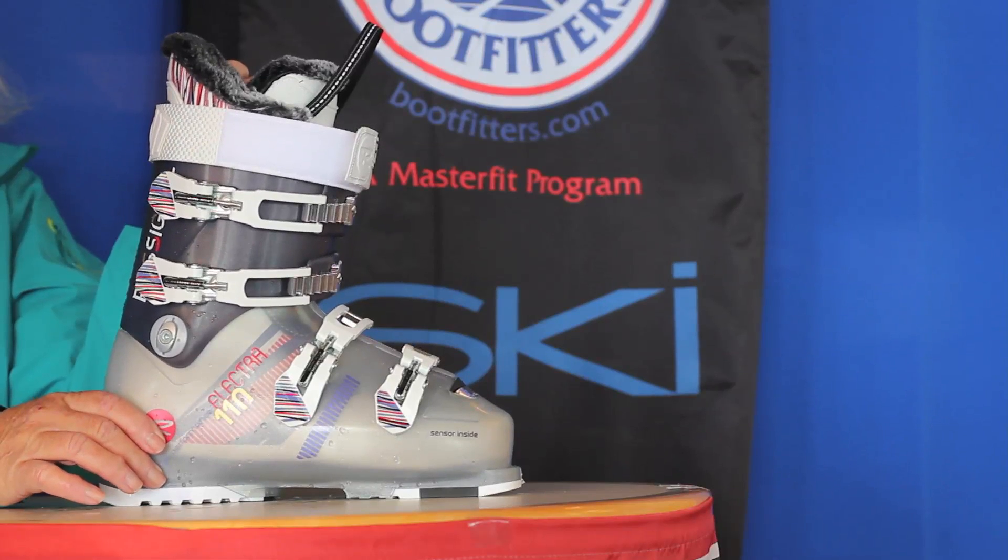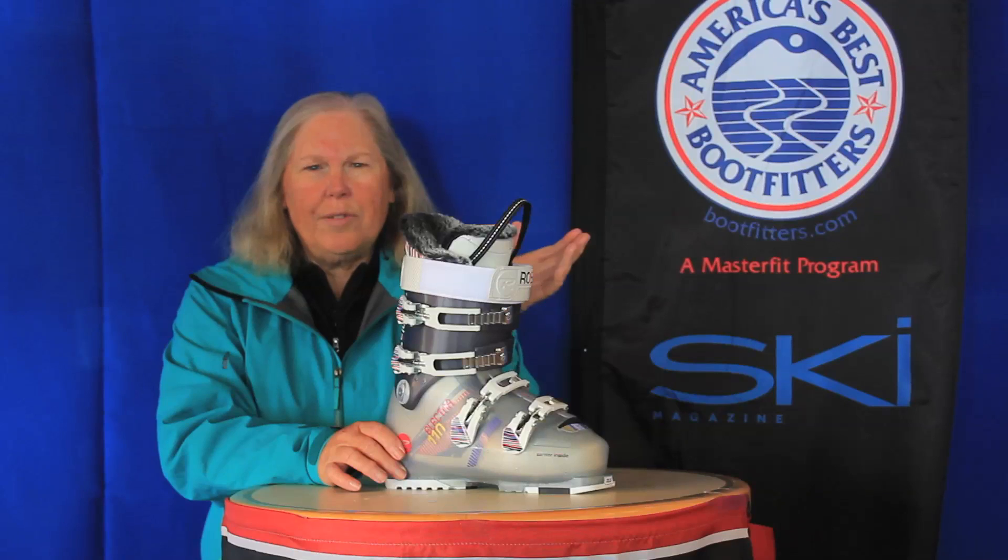I found it extremely responsive, very comfortable, and it has a really good feel for the snow. It's awfully easy to roll the ski over on edge. This is a high-performance boot. I think you might like it.